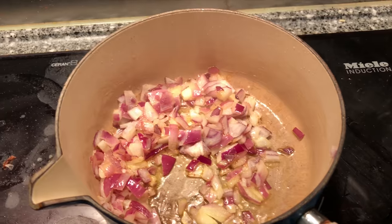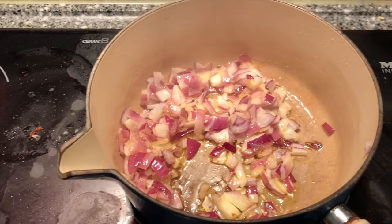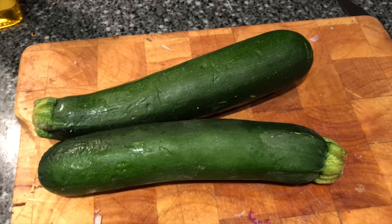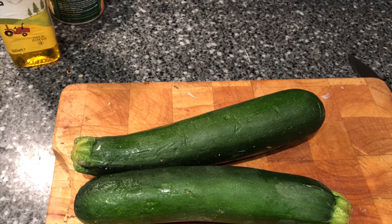The onions are in cooking away, so while they start to soften a little bit I'm going to move on to the next bit. I'm going to start chopping up the courgettes and the peppers and get them ready to go in after the spices.